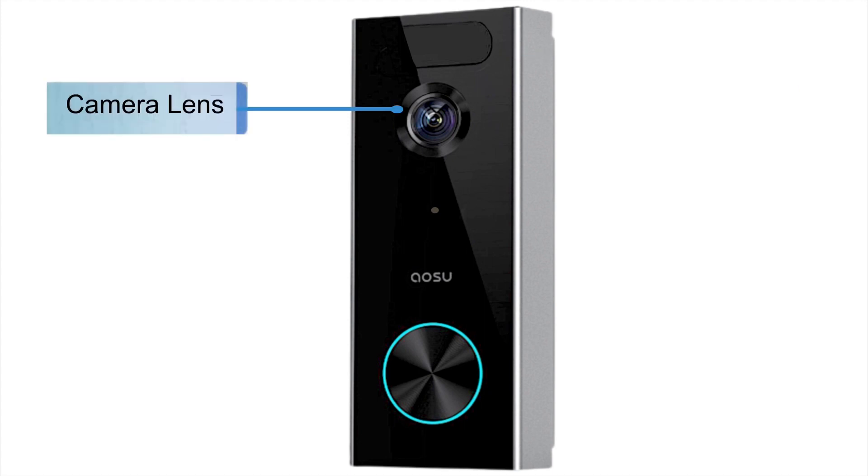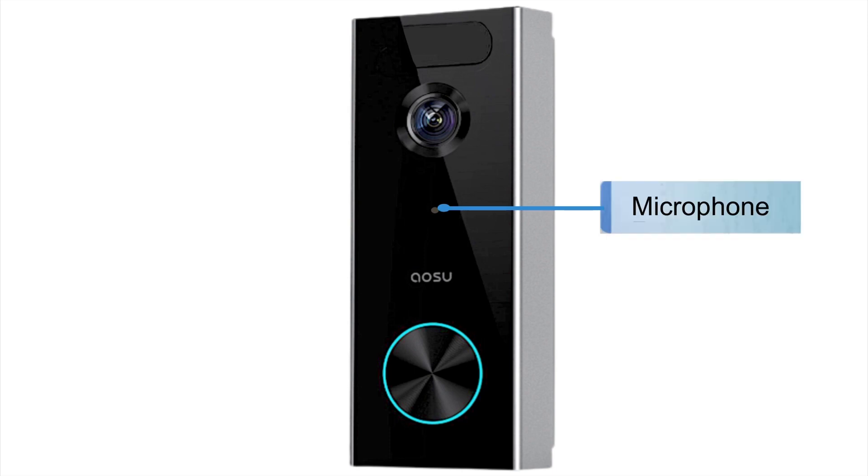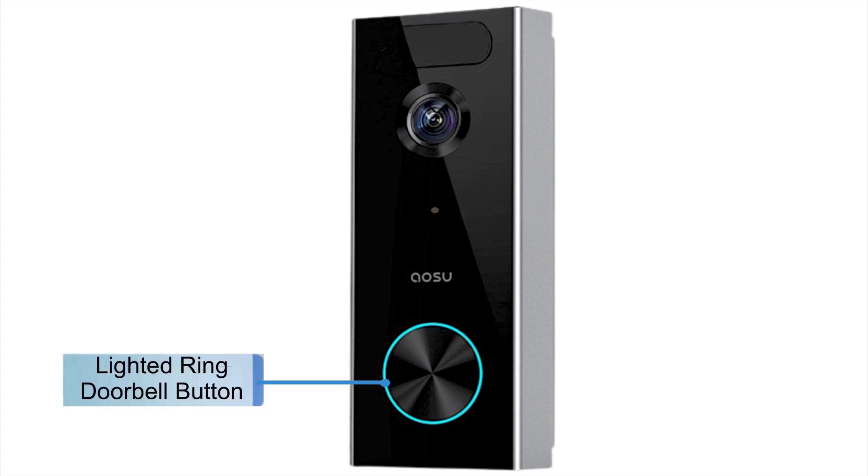This doorbell camera adopted 7 pieces of advanced ultra-clear optical glass lenses, which allow for detailed images even in low light or bright conditions. The microphone is super sensitive, which allows you to have two-way conversations with anyone in front of or beside your camera. You also have a lighted ring around your doorbell button, which makes it very visible and easy to see in low light, daytime, or anytime. It gives it that nice, clean, sleek look you want from a doorbell camera.